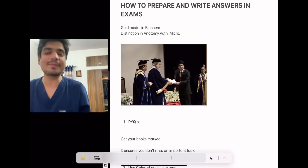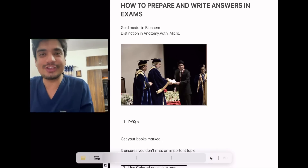Hello everyone, myself Dr. Aditya Gupta, currently a DM resident in Pediatric Oncology. I did my MBBS from All India Institute of Medical Sciences, AIIMS, New Delhi.